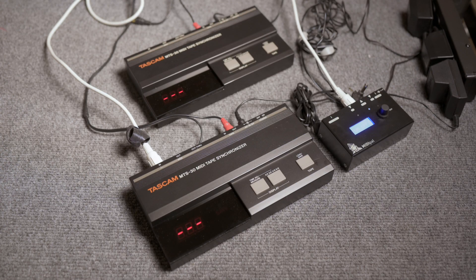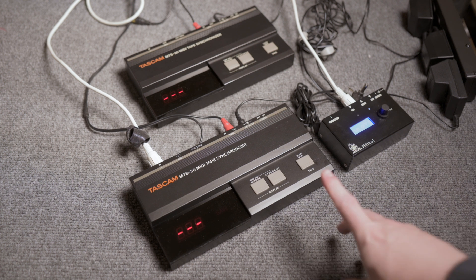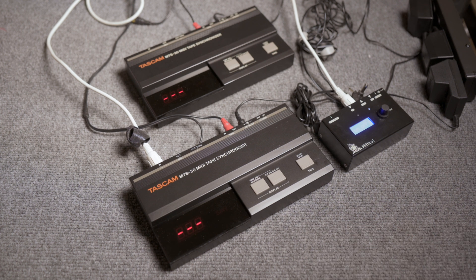This is a demonstration of the TASCAM MTS-30 MIDI Tape Synchronizer. I have a lot of two here for sale on Reverb.com, and this is a demonstration to show how these things work.